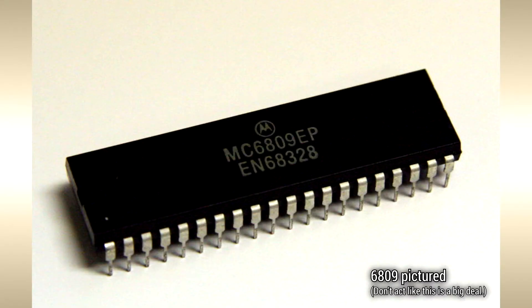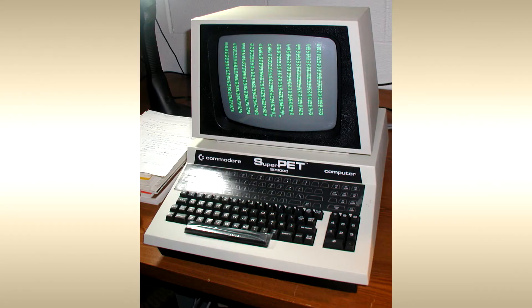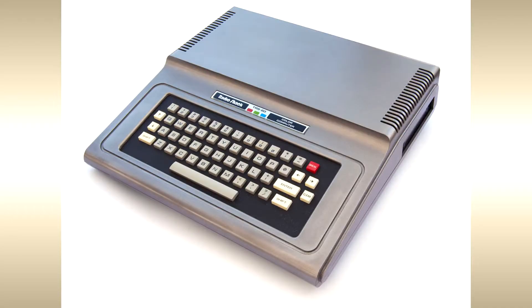Under the hood beats a 68A09 CPU running at 1.5 MHz. It's a similar processor to the one used in the Commodore SuperPet, and more famously, the TRS-80 color computer.